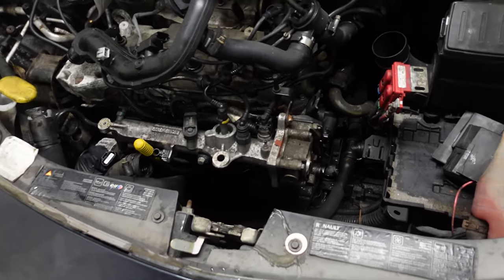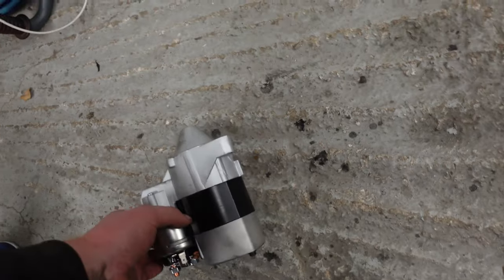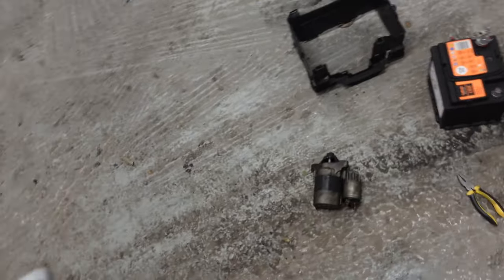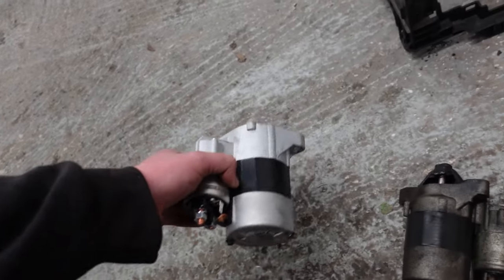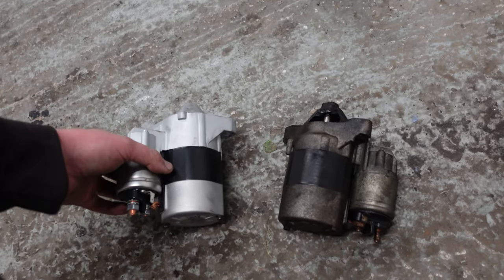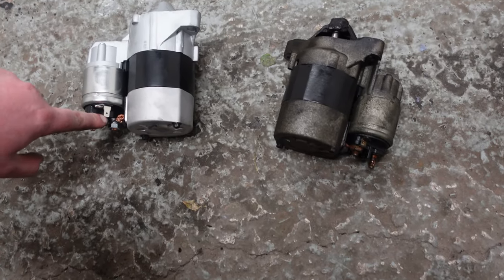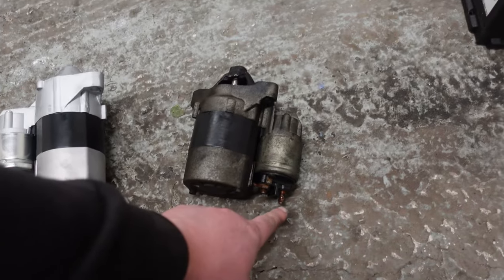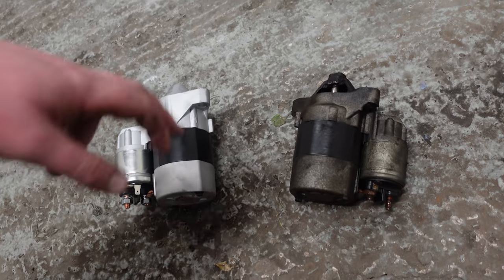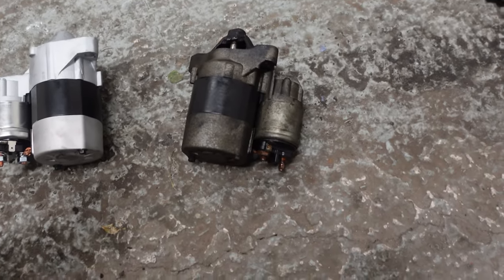Even with all the computers they always seem to get the parts wrong. This new starter has a blade-type connection, but the original one has a thread - I could adapt it but I'm not going to, because they've sent the wrong part. So we're going to have to sort that out tomorrow.